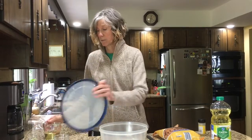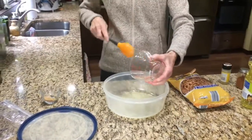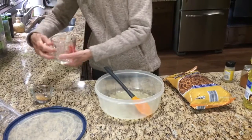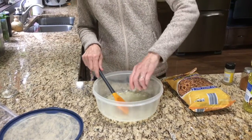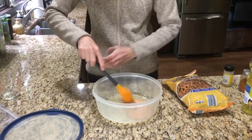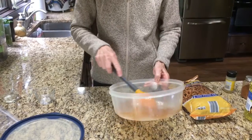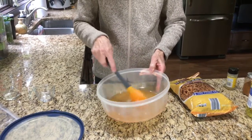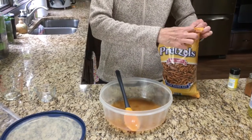To make the pretzels, we're going to pour the one cup of oil in the bowl. Mix in your spices, which I pre-measured, and mix that in real well with the oil. If you're using the ziploc bag, pour this in your ziploc bag. Then we're going to add the pretzels.